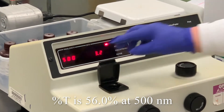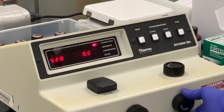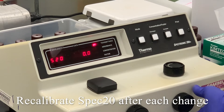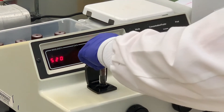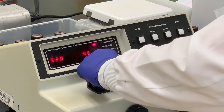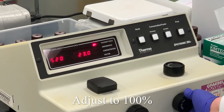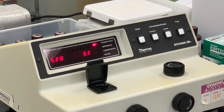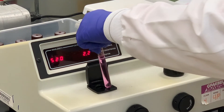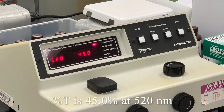We're going to change the wavelength to 520. We're at zero — this is just with nothing in there. It's a way we recalibrate the machine every time we change the wavelength. If you're doing experiments at the same wavelength, you don't have to keep recalibrating. So I'm going to put the distilled water in, wiping off the sides. It is important — there is a notch here — to have the red marking of the cuvette line match up to the notch on the machine. Now we're going to turn that to 100%, and then we'll place our potassium permanganate solution back into the cuvette holder. At 520, the reading is 45.0.